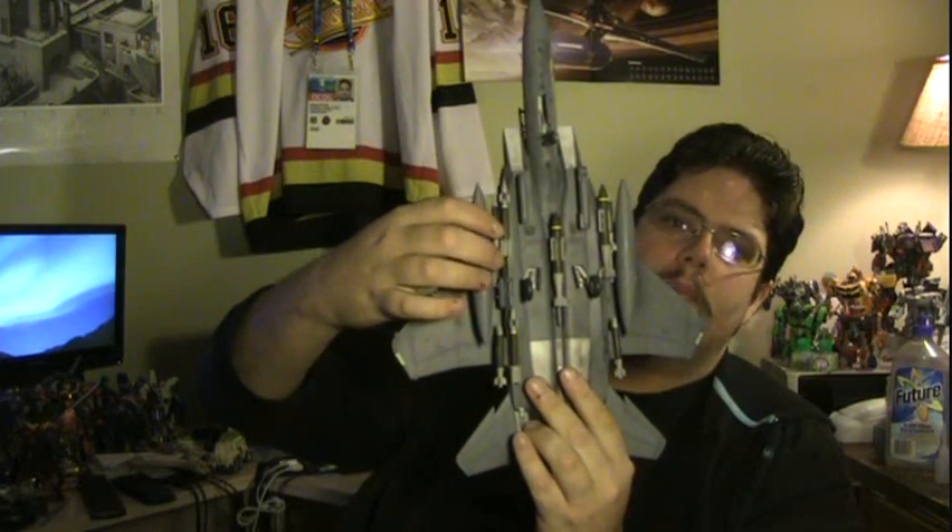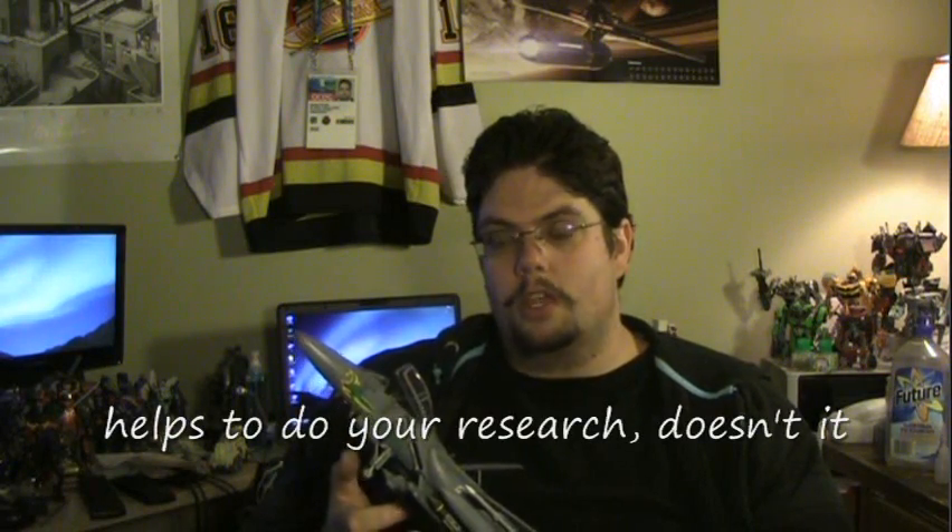Not to say there's not a couple of minor flaws. I had a masking error on the canopy — there's a little bit of paint that seeped under the mask, which is a bummer, but it happens. Also on the underside, if you look at the armament, there's two small bombs on either side of the conformal fuel tanks. There's actually supposed to be three. Due to insufficient test fitting or lack of planning on my part, I didn't leave enough space to fit that third bomb in place.